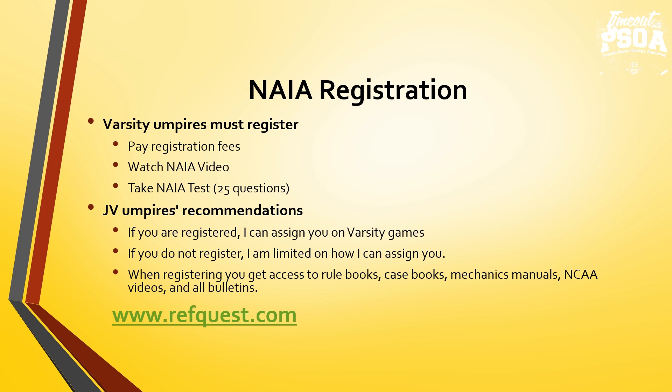Umpires looking to aspire to a varsity assignment or full-time staff placement — we encourage them to register with NAIA through RefQuest. Number one, the education process. Number two, when we are short-staffed, if they are registered, we can more likely use them on varsity games. When registering with NAIA, they're sent rule books, case books, and mechanic manuals, and they have access to updated bulletins, points of emphasis, and rule interpretations, so they have the most up-to-date information.